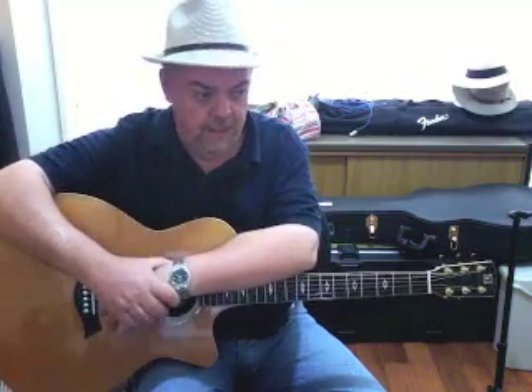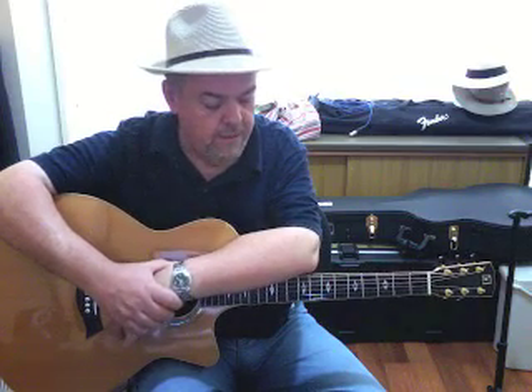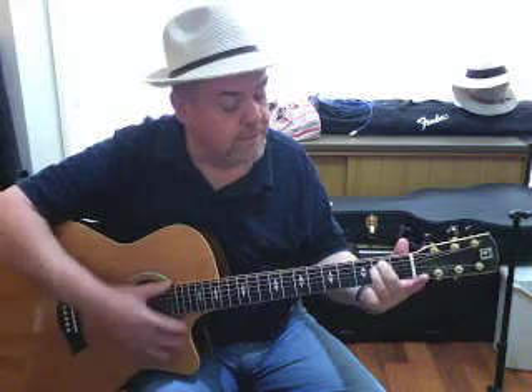Minor chords also come up in songs written in major keys. There are three open minor chords I want to teach you that are going to serve you very well in a whole bunch of different chord progressions, and they're not difficult to play. First, we've got the E minor chord. Remember our E chord? For the minor chord, just lift up the index finger — there it is. Told you it wasn't difficult. Can you hear how that sounds dark, more mysterious, sadder? E major... E minor.